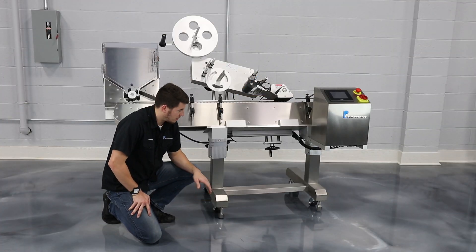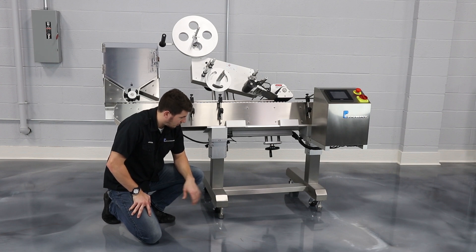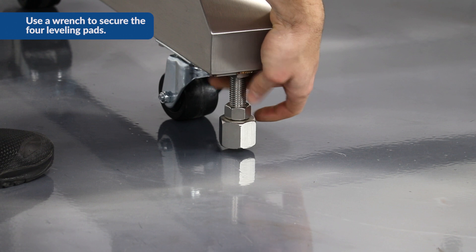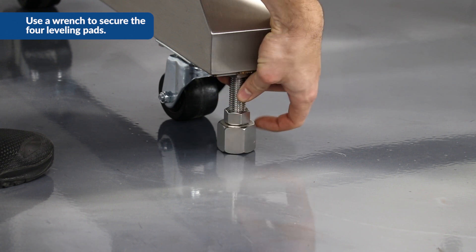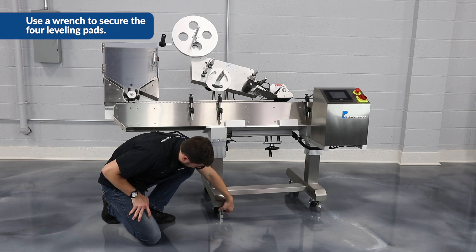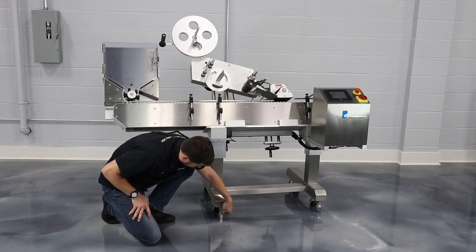Once you get your machine rolled into place, we want to make sure that we lock down all the leveling pads. These are down here — we'll go ahead and screw these down. You may need to use a wrench to do this, and we also want to make sure that the lock nut is tightened as well, so it doesn't rattle out of place.